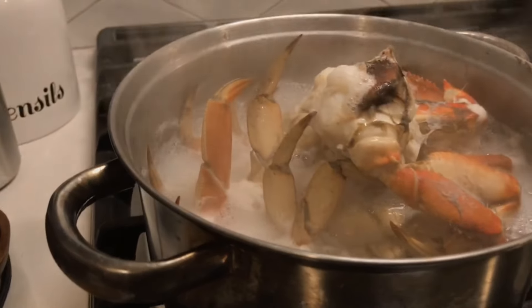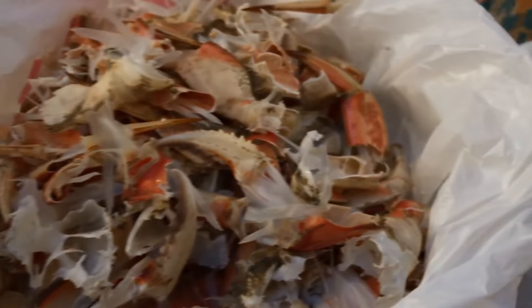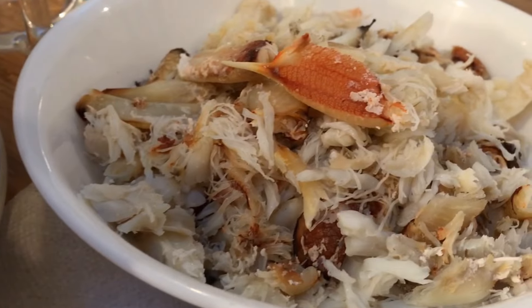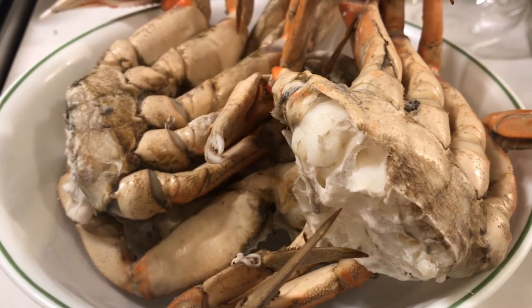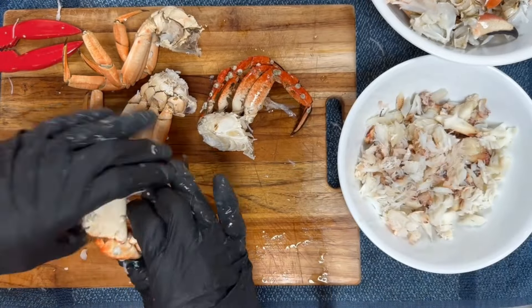One of my favorite ways to do this is just to boil and eat crab, but I also love cracking crab, removing the meat, and then freezing it for later. Sometimes I get lazy — I eat as much crab as I can, cook the rest, and just toss it in the freezer. Then later I'll thaw it out, crack it, and remove the meat.